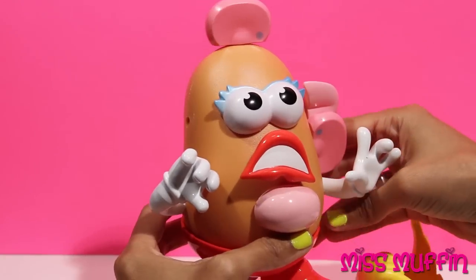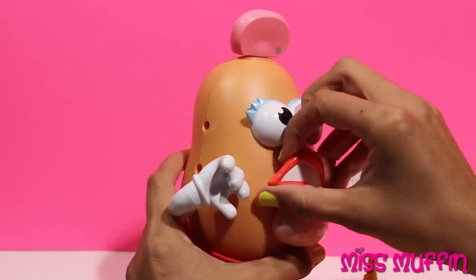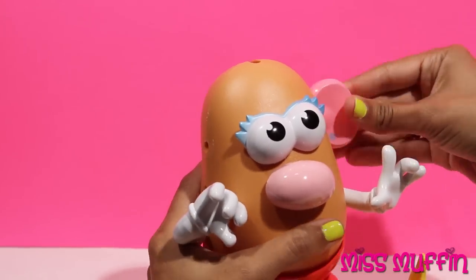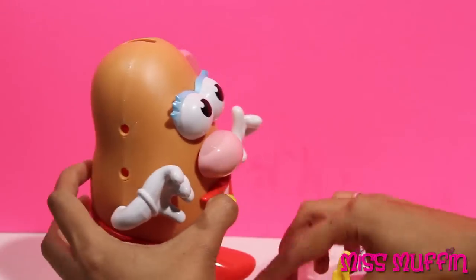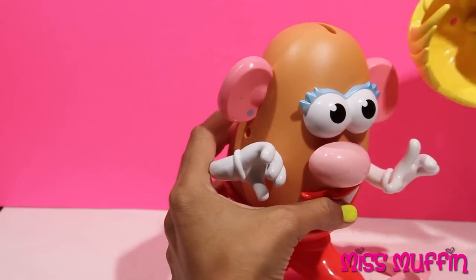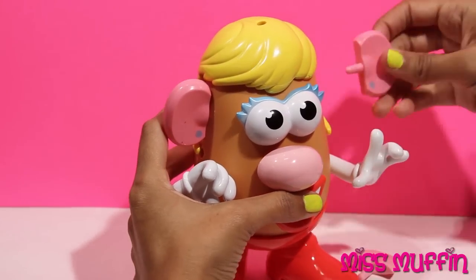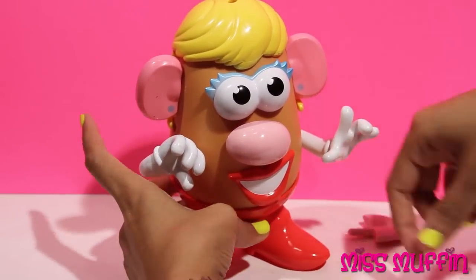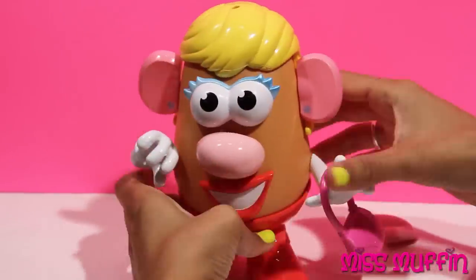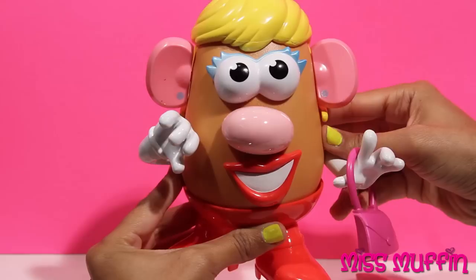Let's get Mrs. Potato Head looking back to the way she likes to look. Here we go. Let's go. Perfect. Thanks so much for playing with me today. Don't forget to subscribe to the Miss Muffin Channel. Bye-bye!